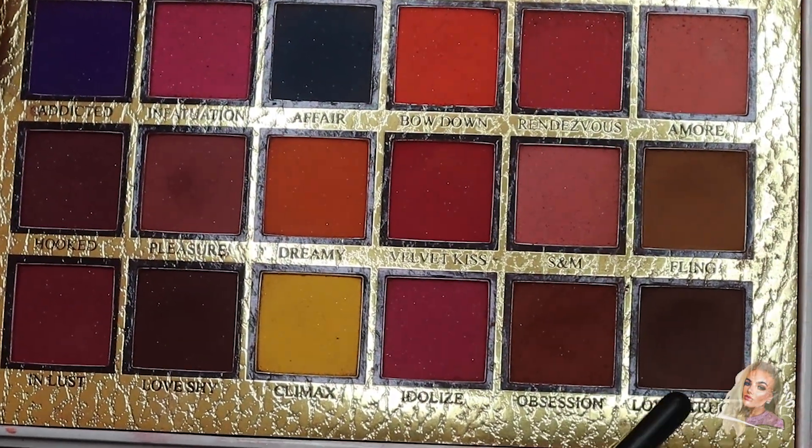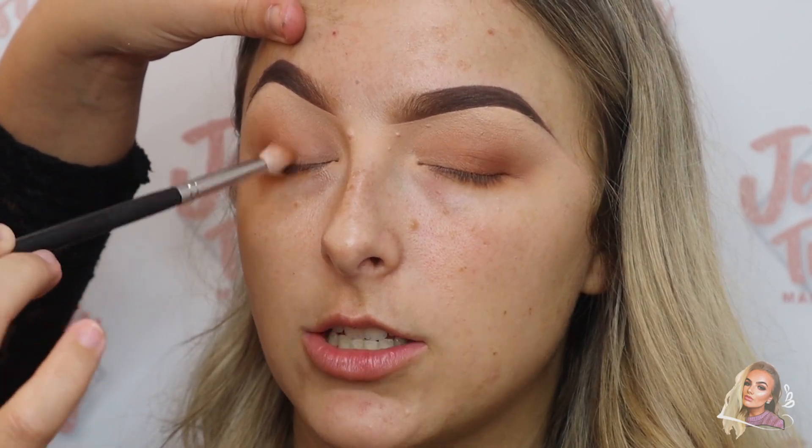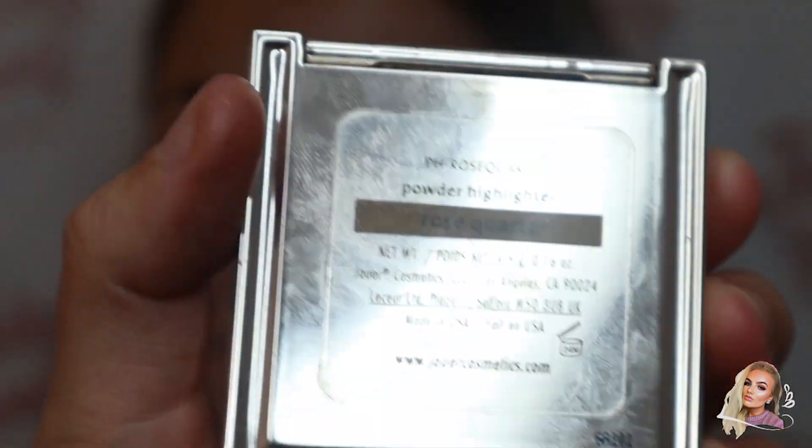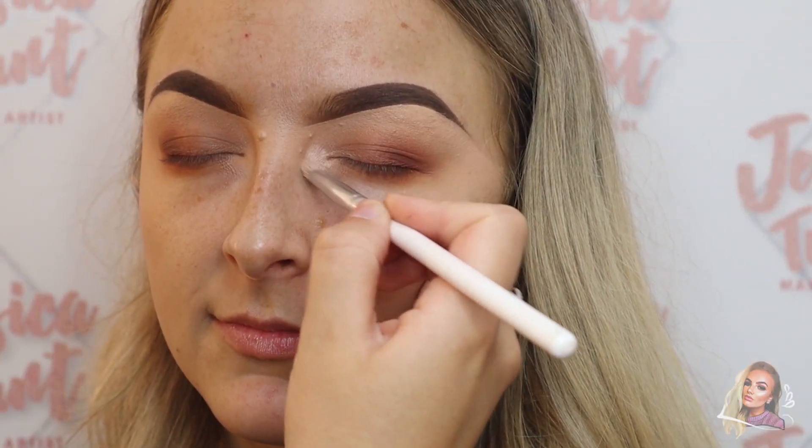And then to deepen those areas I'm going in with the shade Love Stroke. Next I'm going in with my Missouille highlighter in the shade Rose Quartz and I'm popping this on the inner corner of the eye.